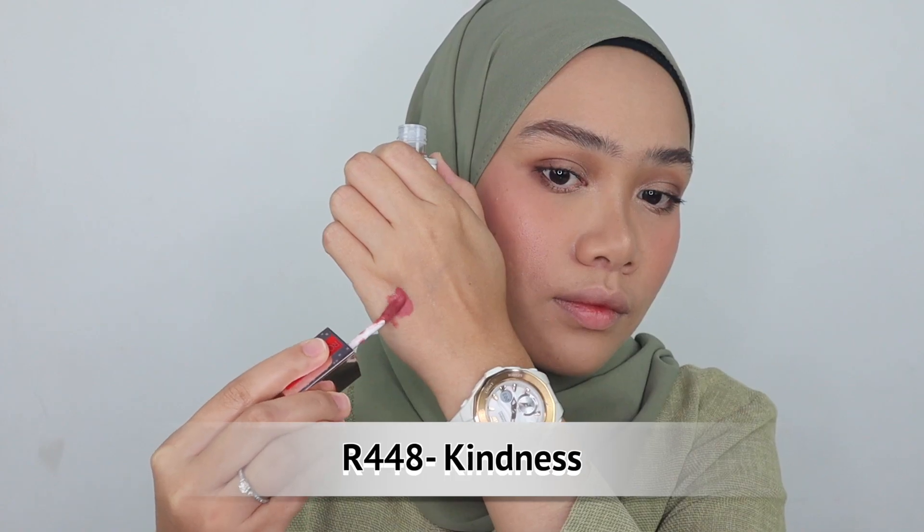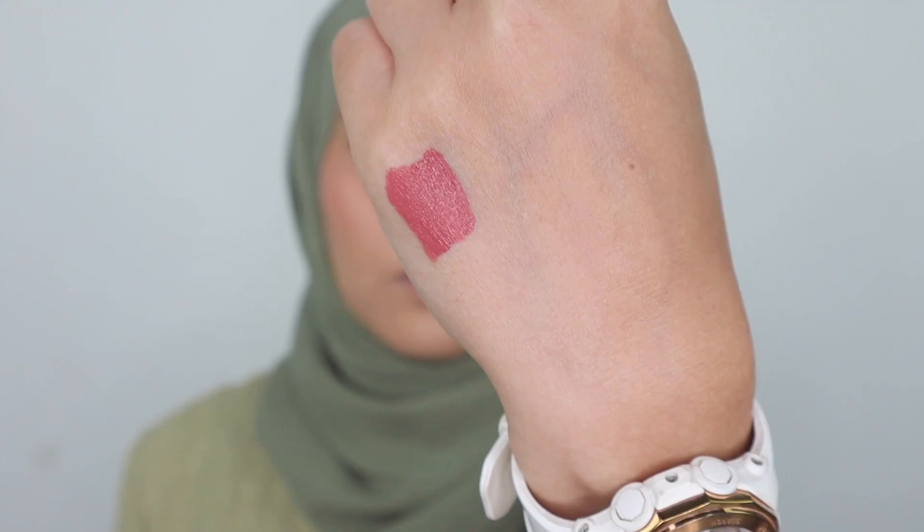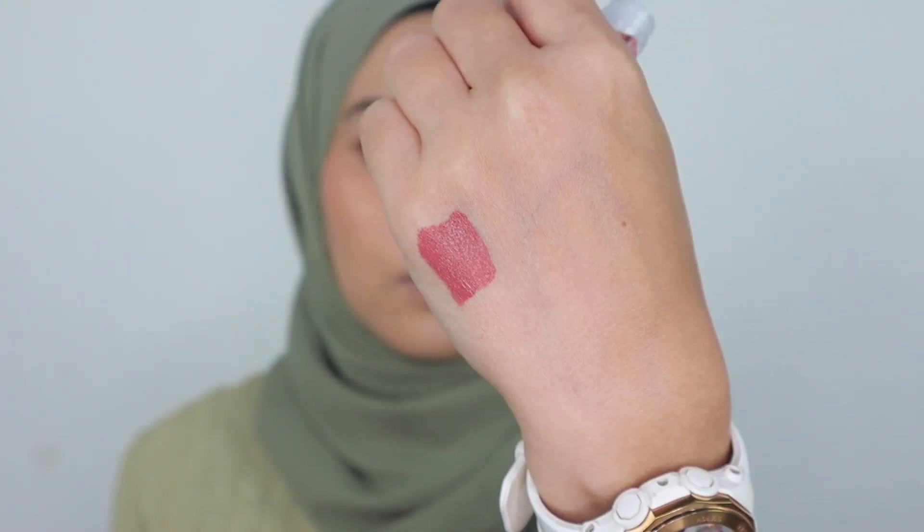So this is the shade Kindness R448. It has such a great color payoff — it is a dusty pink shade and I love it. For those who are in medium skin tone or medium dark skin tone, this will look fabulous. I really recommend it if you love a wearable pink shade. It's also kind of easy to remove.